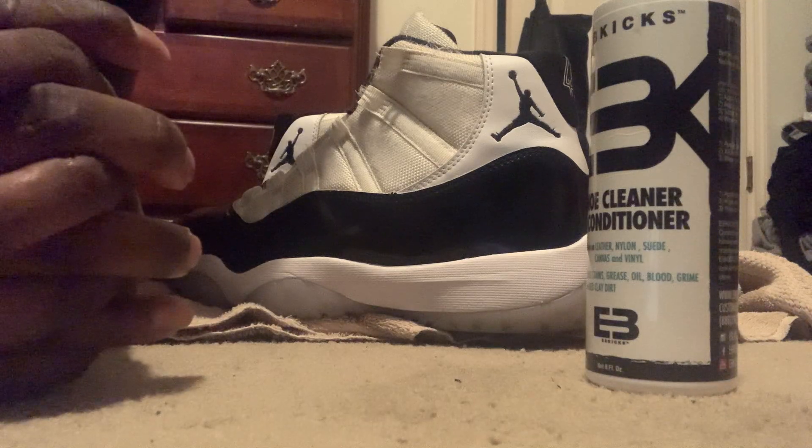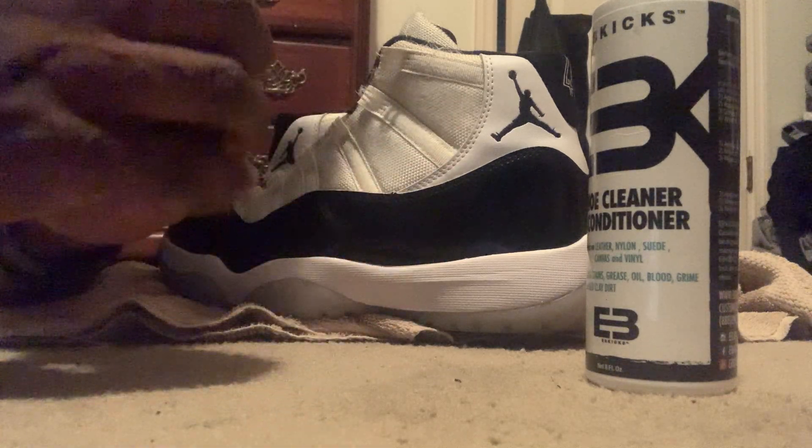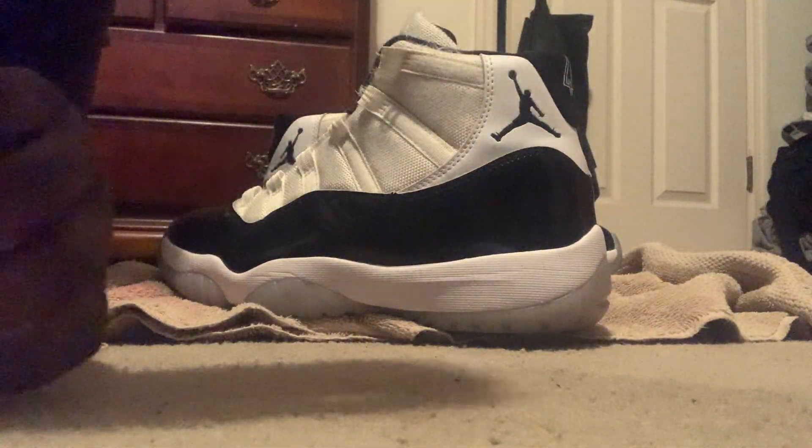As y'all can see, we got the Air Jordan 11 Concordes, option B's. Y'all already know we gotta give it a buck to the community regardless. We got the content with the EB Cleaner. You know what I'm saying?